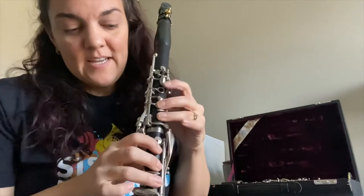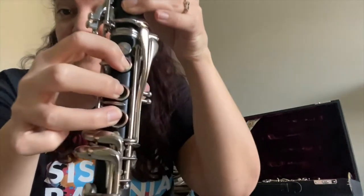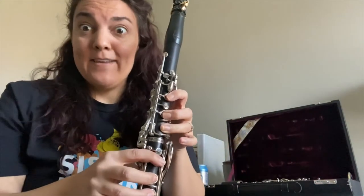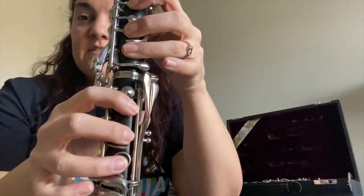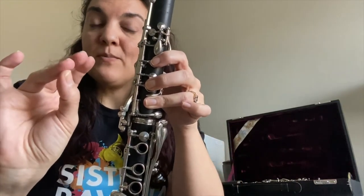As you put your fingers down on those holes, really make sure they're curved like mine. We don't want to see any flat fingers. We don't want your fingers hanging over like that, and we don't want them straight up and down like that — you can see how much space there is in the hole and air is just going to leak right out. So make sure we have nice curved fingers over those tone holes with the finger pads, or the fleshy part of your fingertips.